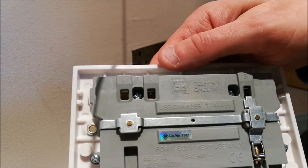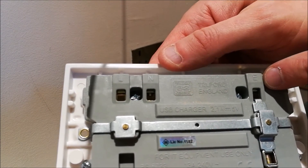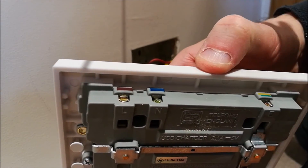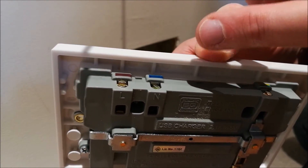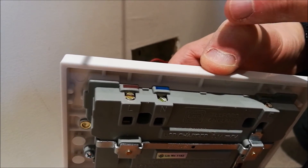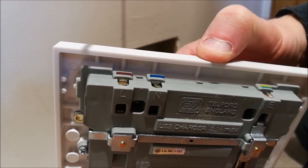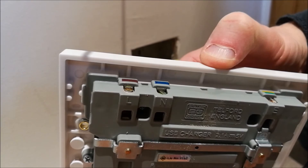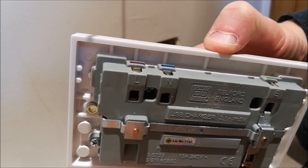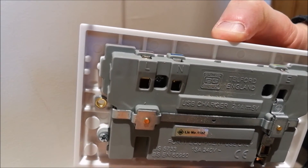Here's our new electrical socket — live marked, neutral marked, and also earth. They have colour coded these, but we've got the older standard of wiring, which is a slightly different colour code to the new one. If you've got new wiring, it's nice and easy because it even shows you brown for live, blue for neutral. In this case, we're obviously going to marry up our red to the live and our black to the neutral. If you're not sure of anything, always consult a qualified electrician.